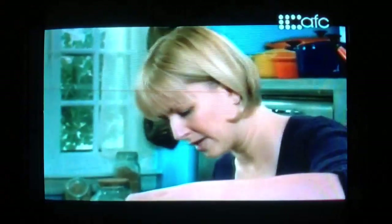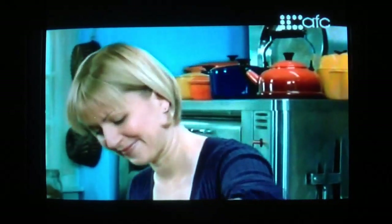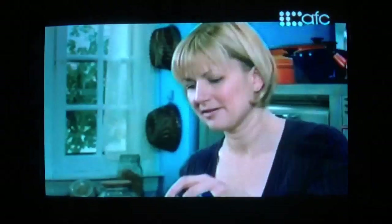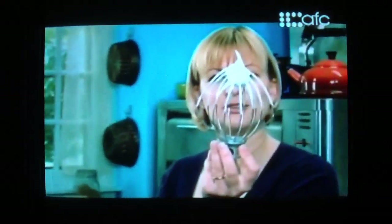Let's see where we are with the whites. I'm just at a soft peak now — when I lift the beater, you get a curl that goes almost all the way over. A stiff peak is when I lift the beater and it stands straight up. And now you can see how it stands virtually straight up — beaten to a stiff peak.